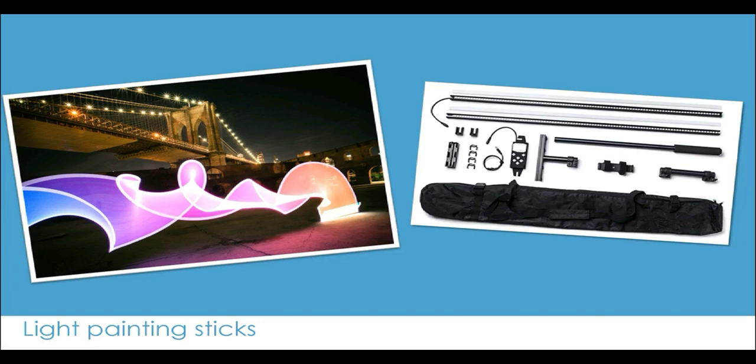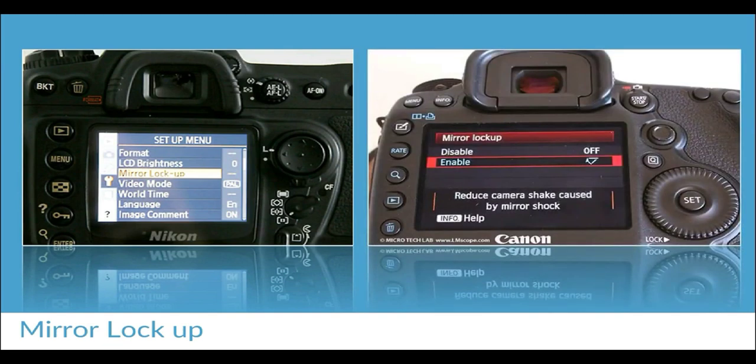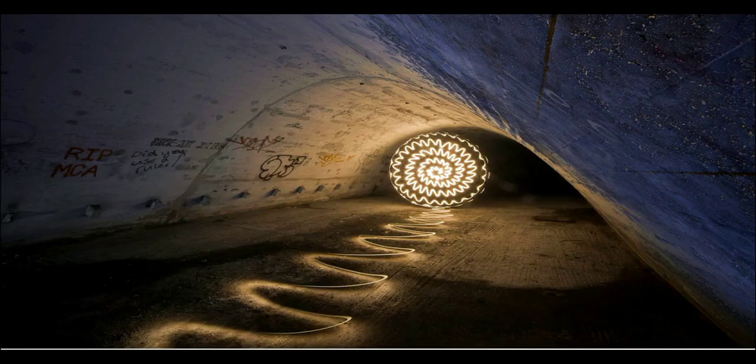A function to get familiar with on your camera is mirror lockup. This is very useful for very long exposures as it locks the mirror up and helps reduce what's called mirror shock — a small vibration that occurs when the mirror comes back down after a long exposure, which can cause blurriness from micro-vibrations. Mirror lockup means you'll need to use your camera's LCD to compose the shot, but it reduces camera shake. Check your camera's manual and menus to see if this option is available.